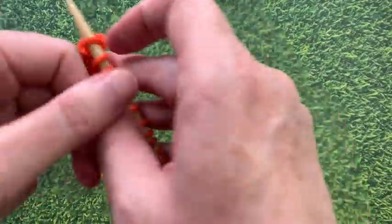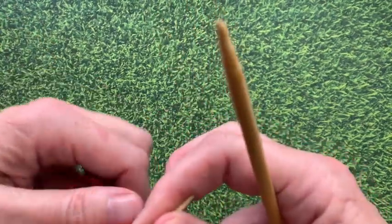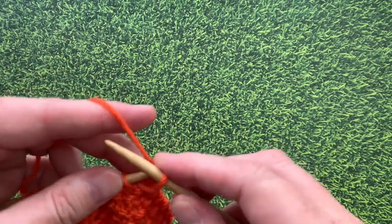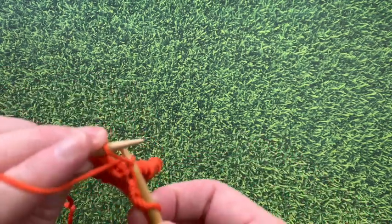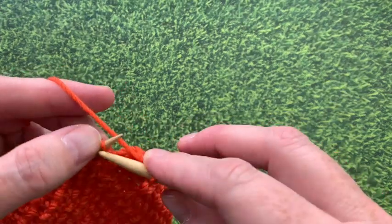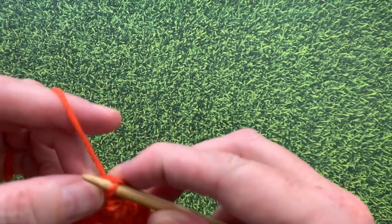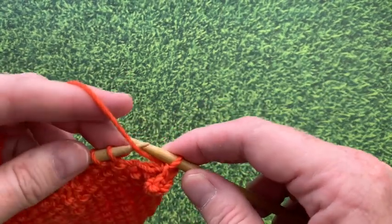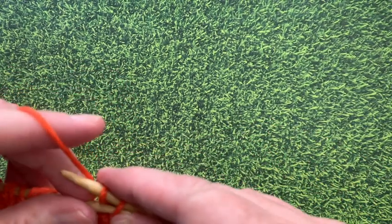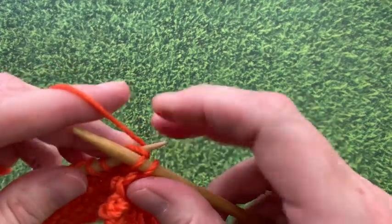My swatch is a square, so now we're ready to bind off. I like to bind off in the established pattern rather than in knit. So I knit the first stitch, then I purl the next stitch, then take the first stitch over. Now knit and take that stitch over. You'll just keep alternating the knit and purl stitches. It might get a little confusing, but it keeps it in the established pattern and gives you a much nicer finished edge.